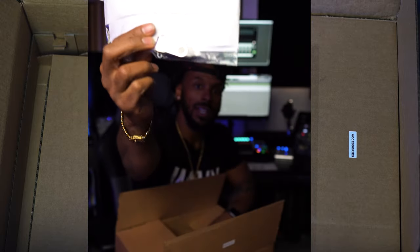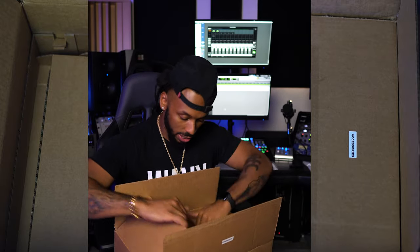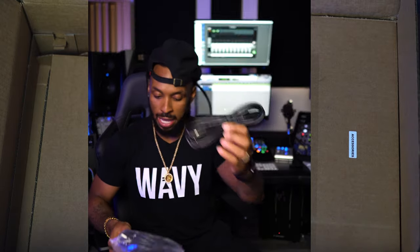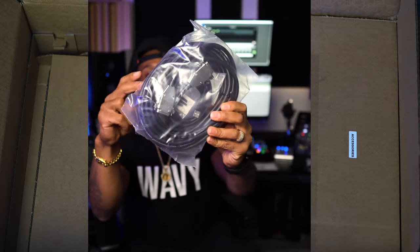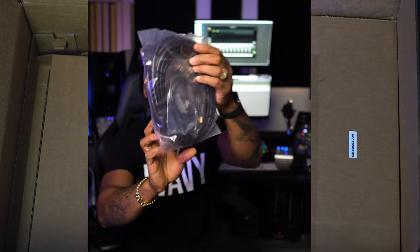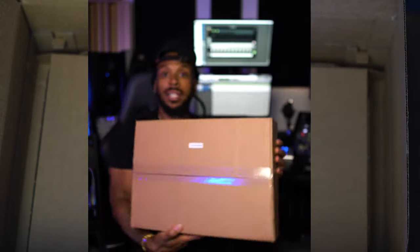They give you the user manual on a little USB thumb drive inside a little case. This box contains all the cables you need — a power cable, and the long one is probably for the remote. There's also a USB cable to connect to the computer, and a couple of rack screws because the main unit is rack mounted.